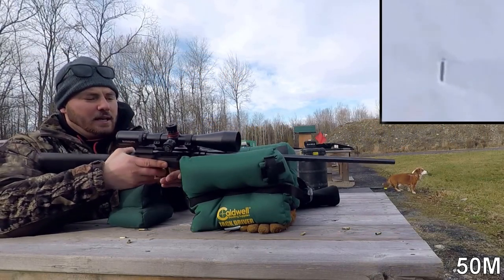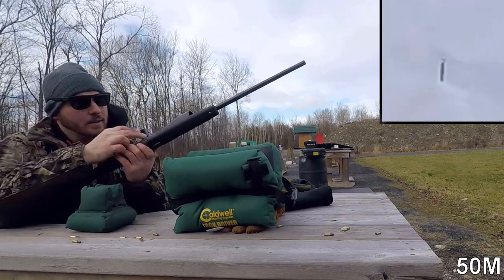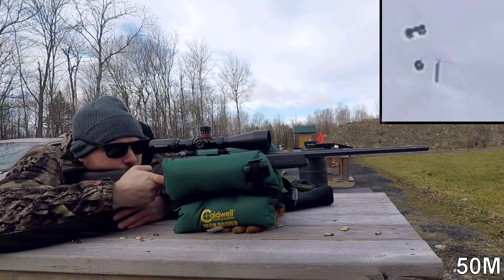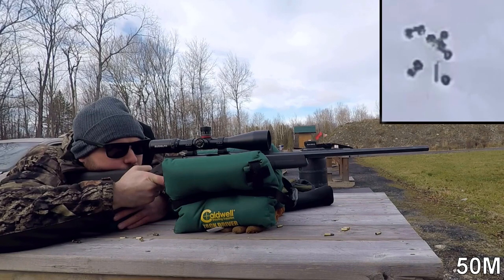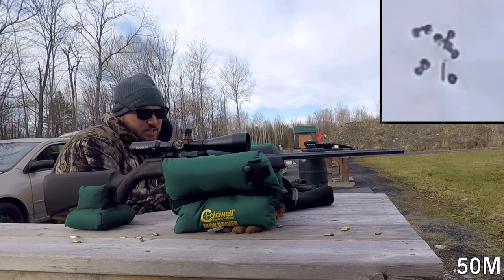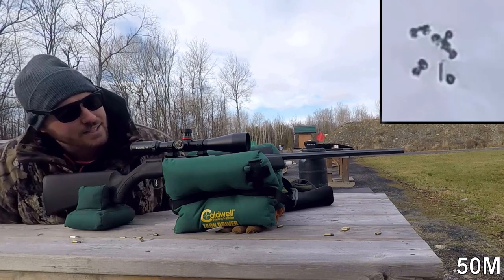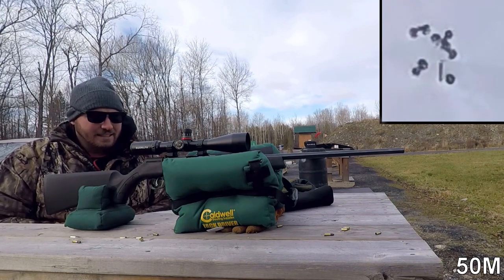We're at 50 meters with the Savage A22, shooting the SK Long Range Match. In that magazine we did not have any failures to fire, as we did with the SK Standard Plus — no issues whatsoever. The accuracy is still kind of eh. I'm really considering that most of the issue is largely attributed to the really cheap, flimsy stock — it's not conducive to good groups, and it's touching a bit on one side. You can't really expect works of wonder when you have a cheap stock.